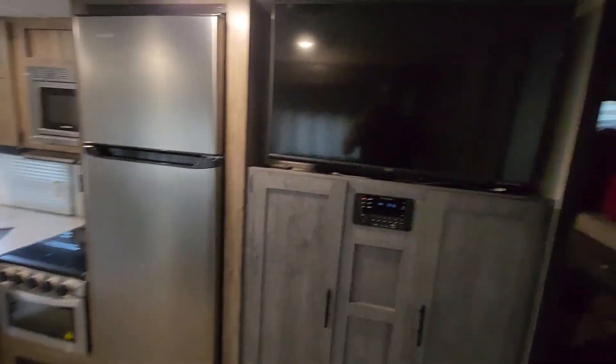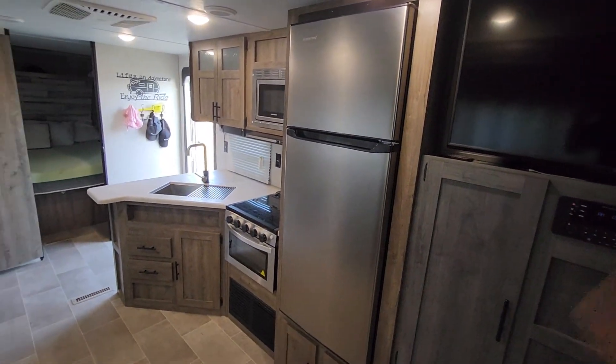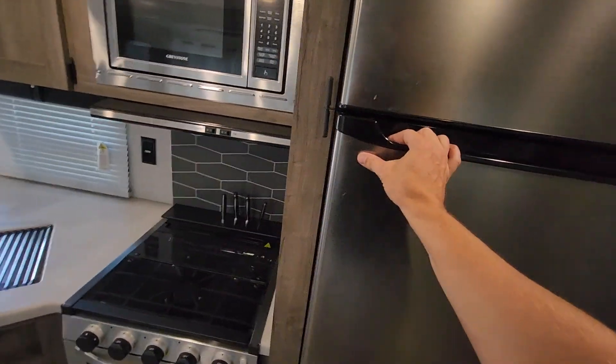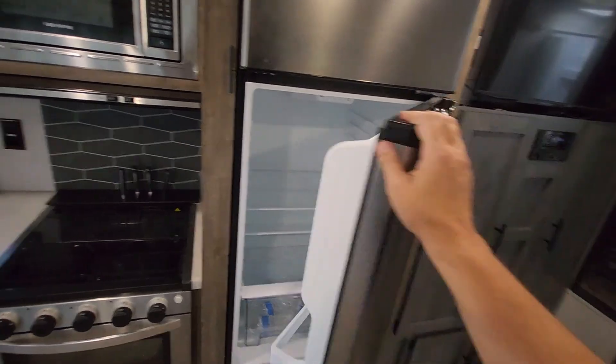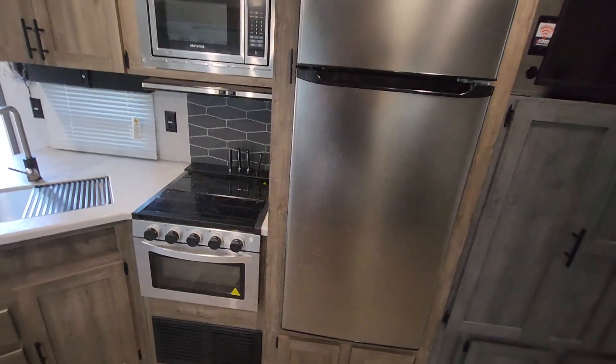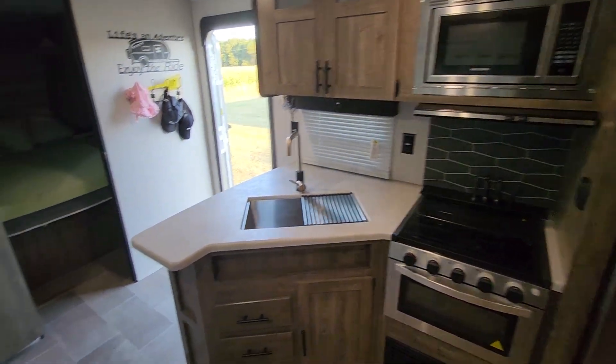I put the TV in — it didn't come with one, and we never really use it when camping. There's a nice stainless steel fridge, works great. It's not propane, just electric — 12 volt — so you can run it while you're driving off the batteries. Works great.